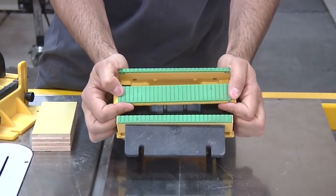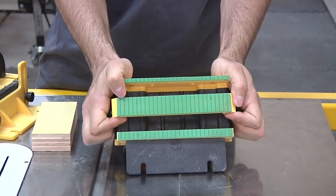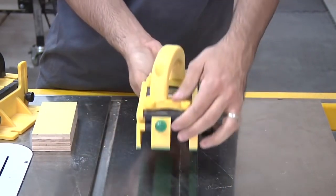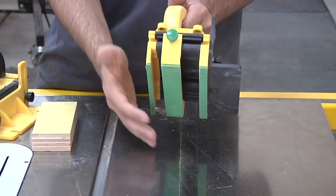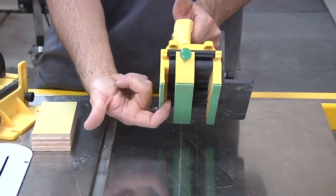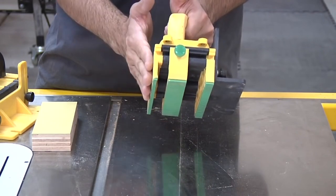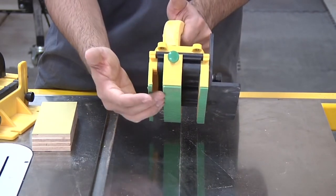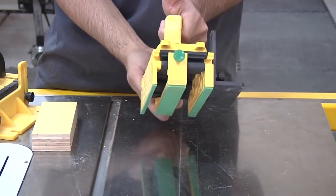Now if you look at the underside, you can see there's one of these little feet that's actually movable. Depending on where you're going to place this in relation to the blade, you may need to move it to provide more support where you need it. It also allows the blade to pass through a channel safely without contacting the gripper itself—obviously we don't want to cut into it. You can tighten that down wherever you want it.